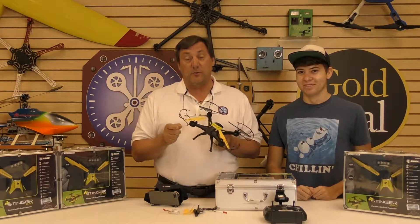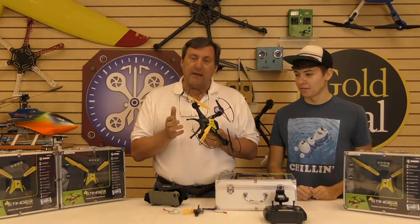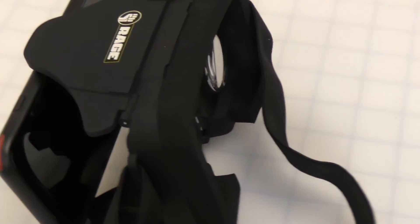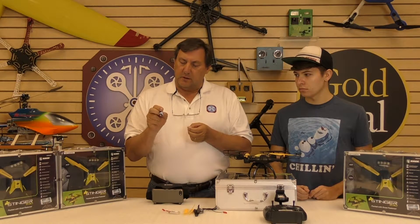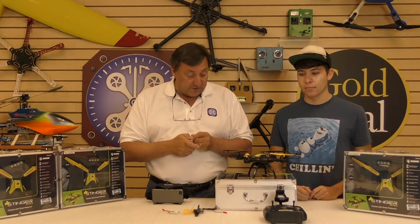If you wanted to learn to fly FPV but weren't quite sure how to get into it, and the goggles kind of freaked you out, Rage RC has produced a really cool little new quad called the Stinger 240. It's lightweight, and it comes with a lot of stuff — you actually get a little set of goggles with it that you can put your phone in, extra props, a USB lock converter for your card, and it's got a full HD camera on the bottom.